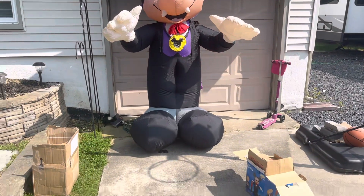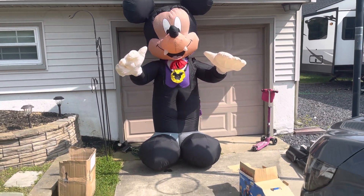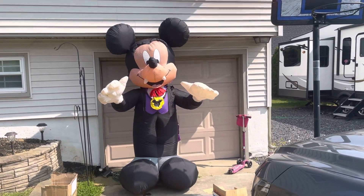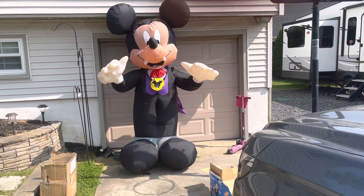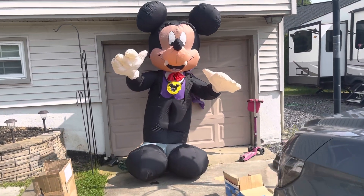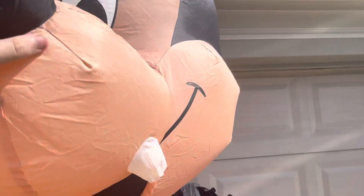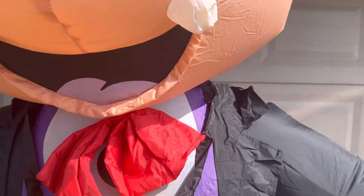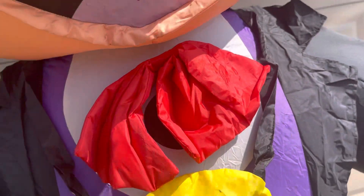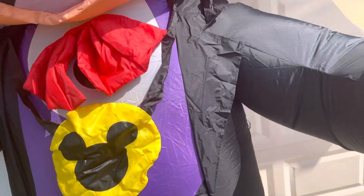That's all I have for today. I just wanted to take the chance on this because it's a decently rare inflatable, so for 25 bucks, better not really say no to that even if it didn't work. I could always use the fan for something or whatever.